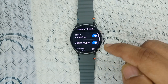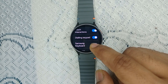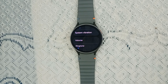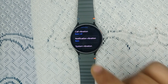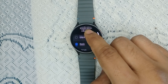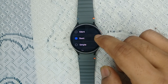Under system vibration, you will find different features that enable vibrations with notifications, such as touch interference, dialing, keyboard, Samsung keyboard, and charging. Make sure these features are turned on. You will also find a notification vibration option where you can select different modes — light, high, and more — depending on what type of vibration you want.